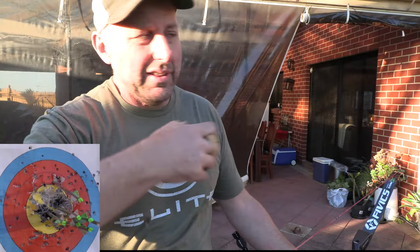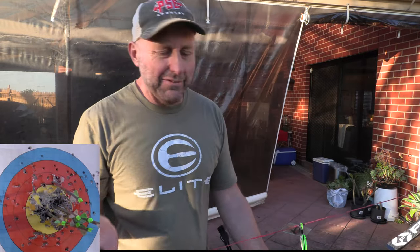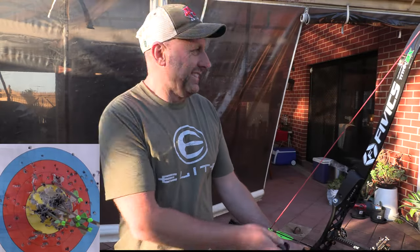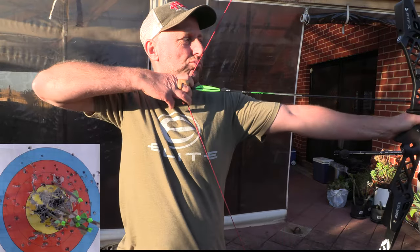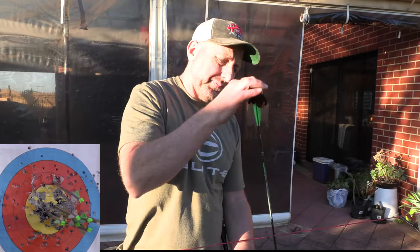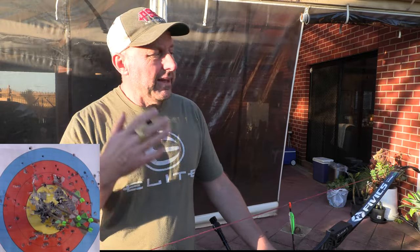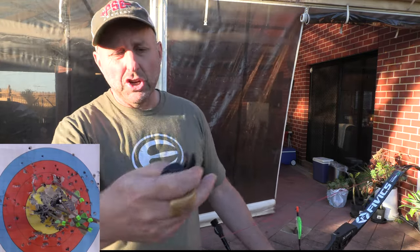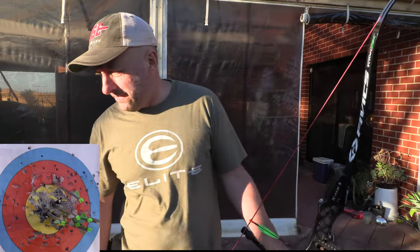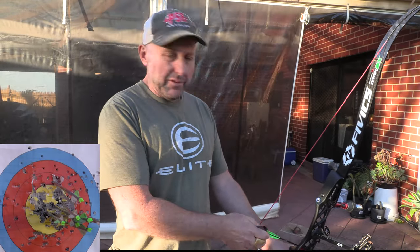My hand is kind of going in where I want it to, my thumb's coming in — it all feels good. I'm kind of looking for technology and complexity, and maybe simple's best, I suppose, is what I'm trying to say. Now when you try different tabs and try different things, start off close to the target. I shot three arrows up closer, and my sights actually moved down because the shelf is actually lower — so my hand's coming in closer to my jaw than with the FIVX tab. And now I've moved back, I'm probably about 15 metres now, close to 18.